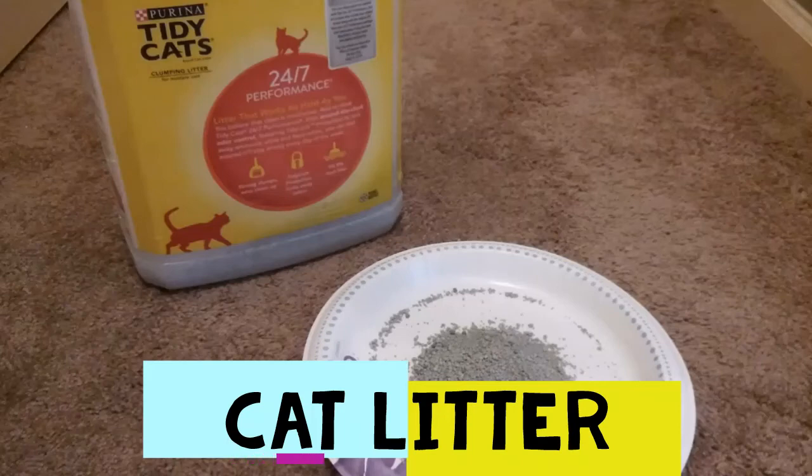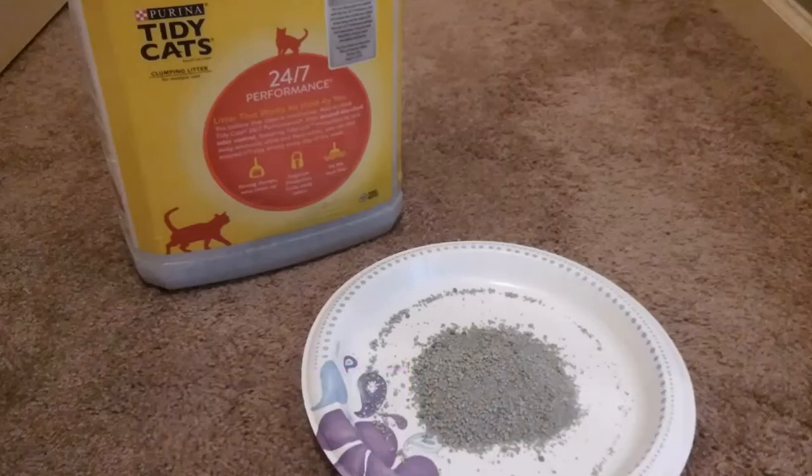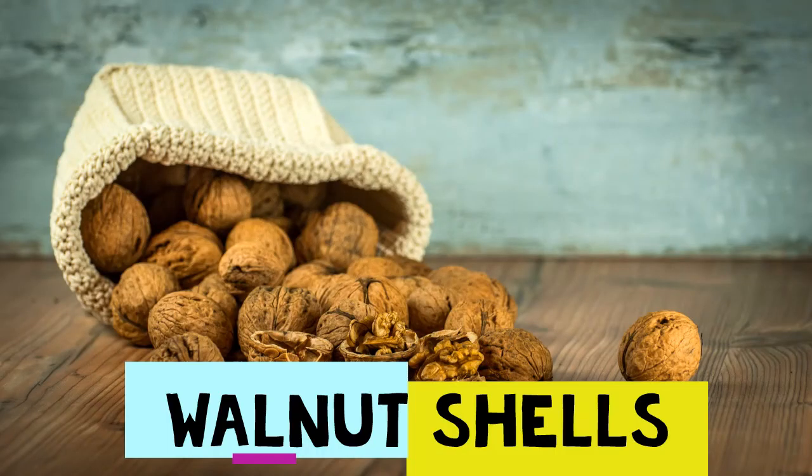Next on the avoidance list is cat litter. Quite grainy, cat litter can also lead to impaction. Additionally, many litters contain chemicals and artificial fragrances, which can cause respiratory issues. Similar to sand, the fine particles in litter can become trapped under your snake's scales.